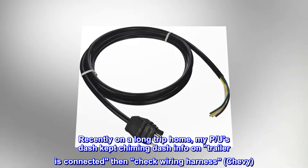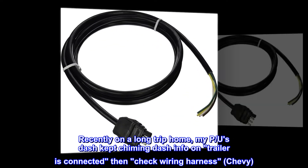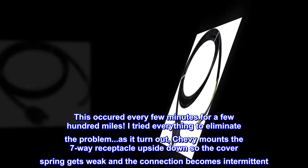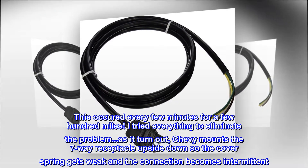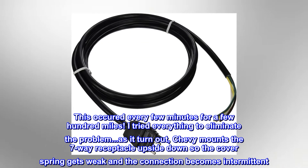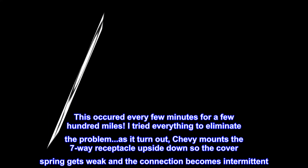Recently on a long trip home, my Chevy kept chiming an info message: 'trailer is connected, then check wiring harness.' This occurred every few minutes for a few hundred miles. I tried everything to eliminate the problem. As it turned out, Chevy mounts the 7-way receptacle upside down, so the cover spring gets weak and the connection becomes intermittent.